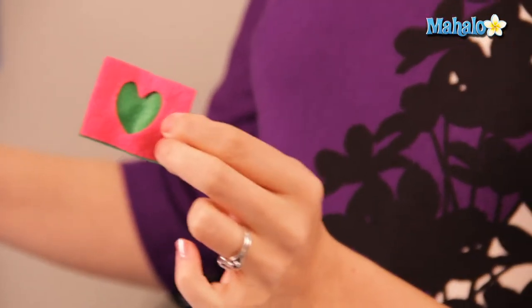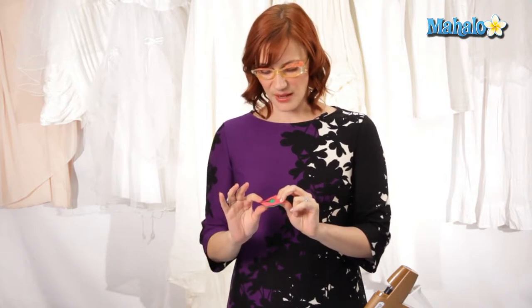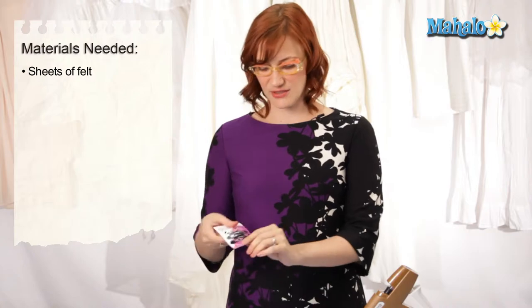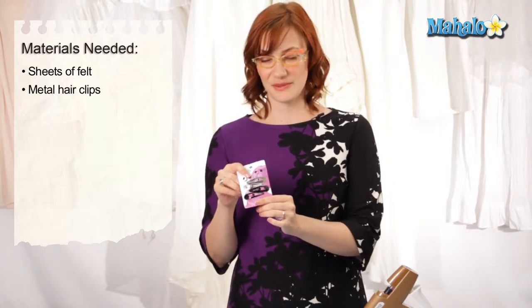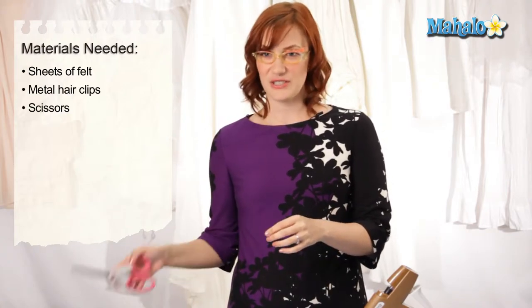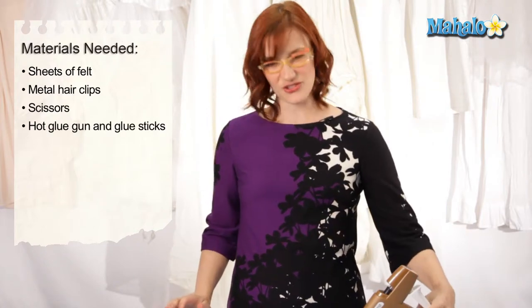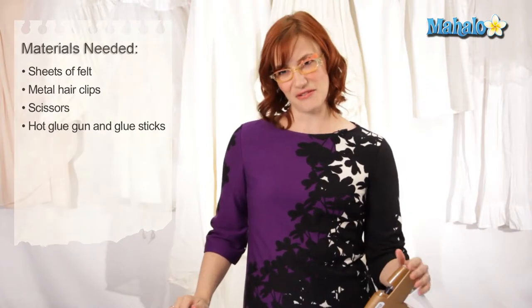You can do felt barrettes in any different style or shape or size or color that you want. I picked up some felt at Michael's in various different colors. You can get just a normal pack of plain barrettes to use with these. You'll need a heavy duty pair of scissors to cut through your felt and make it into the shapes that you want. And then you'll need your trusty hot glue gun, my very favorite.